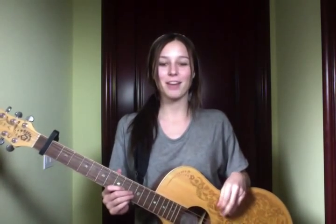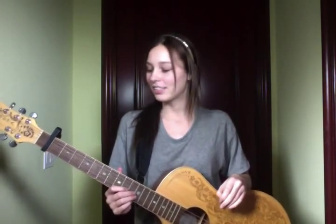Hi everybody! This is Paige Zollers here and I'm with songtunes.com, and today I'm going to show you how to play Sweet Home Alabama.